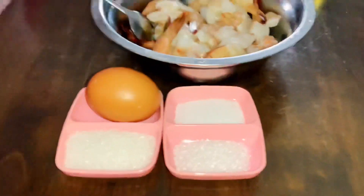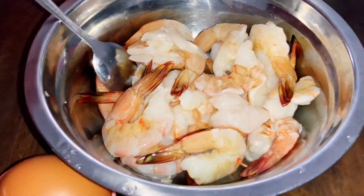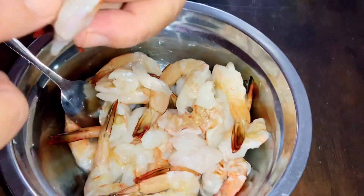Hello everyone, today I am going to goreng udang gelbong — fried butterfly shrimp. These are udang gelbong, shrimp that I have already peeled and butterflied like this, nice and clean like this.